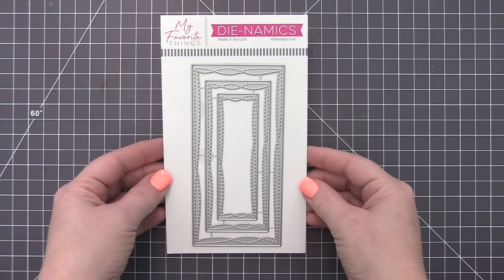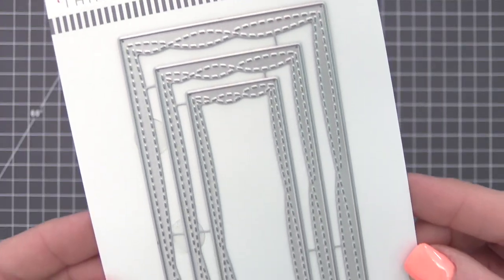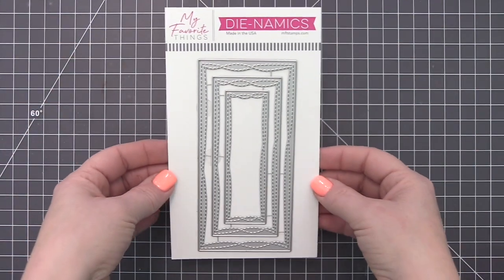The Wonky Stitch Stacks line of dies has been a fan favorite for a while and now you can expand your collection to include this new size option. This set of three dies matches the popular mini slimline size proportions to provide a whimsical new matting option for your cards.